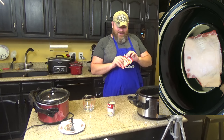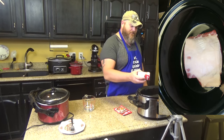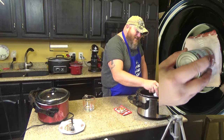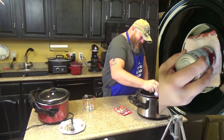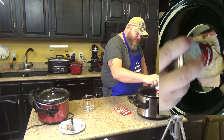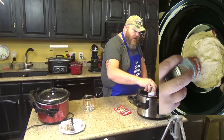You take a packet — soup first, actually. You take your packet and put it on your loin. Then take your packet of soup — use a spoon and spoon it out, don't smear your can. Make sure it's kind of all over your loin.